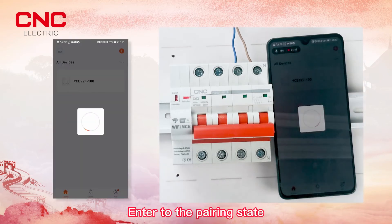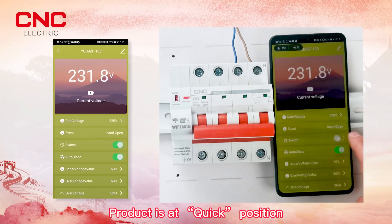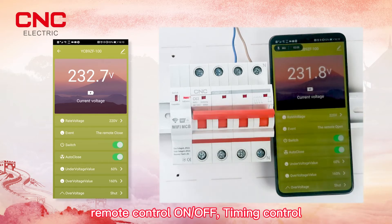The device will enter pairing state. After pairing successfully, the product supports quick changeover for over-voltage, under-voltage, remote control on/off, and timing control.